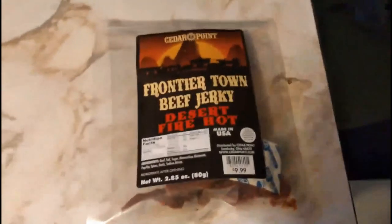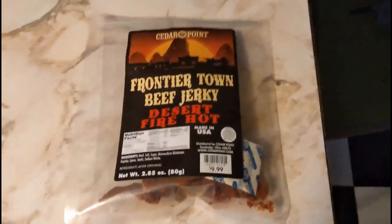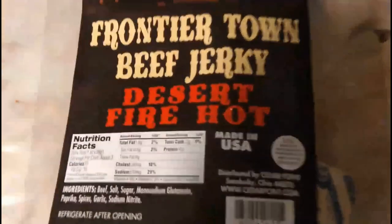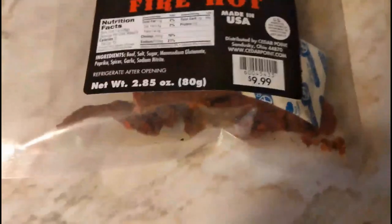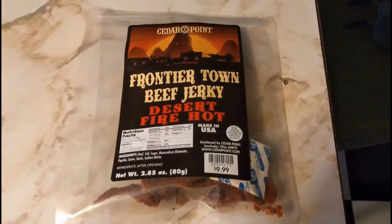Welcome back to another video everyone, this is Coaster Daddy, and today I bring you a review of Cedar Point Frontier Town beef jerky — the Desert Fire Hot. I've also got the spicy here. Let's bust into this bad boy and see what it tastes like. You guys are going to get my first reaction here. All right, so I've got my Desert Fire Hot Cedar Point jerky.